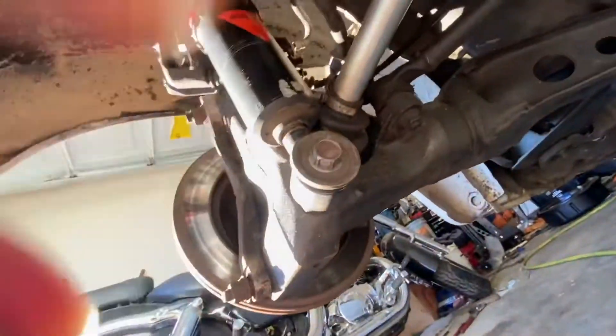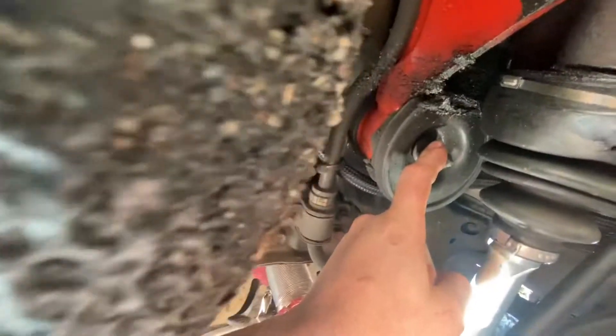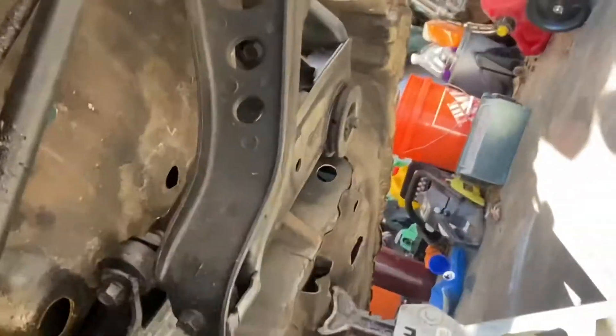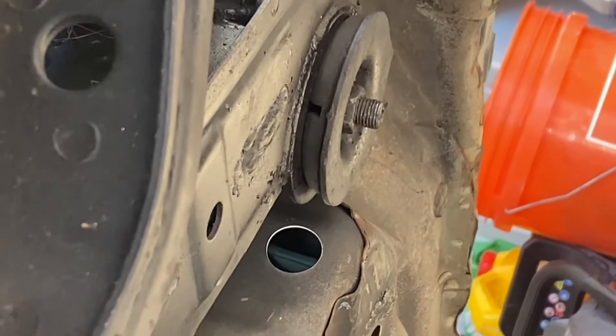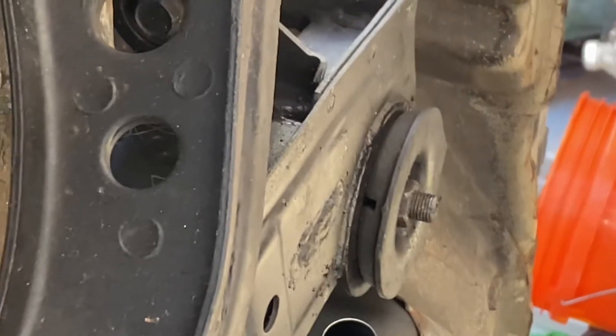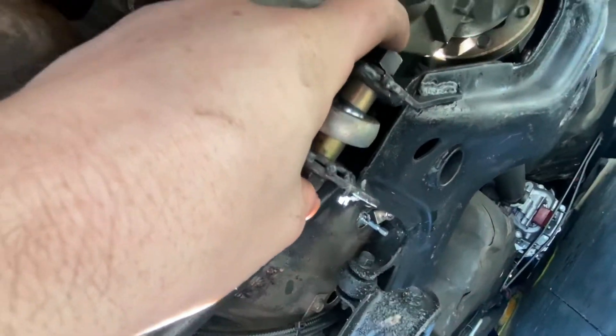Now that you're under the car, you're going to want to take the coilover bolts off — one on each side — then the two diff bolts, one right here and one right there. I think it's a 22 millimeter. There's one on each side and that little cup holding the subframe on, I think that's a 12 millimeter. And right here, the little camber bar, I think that's a 17. Then your subframe should fall.